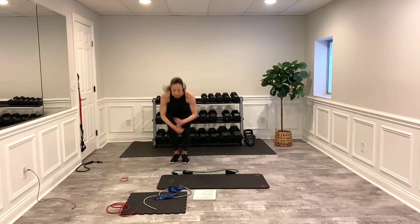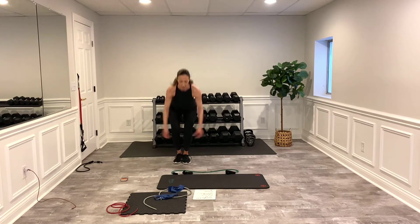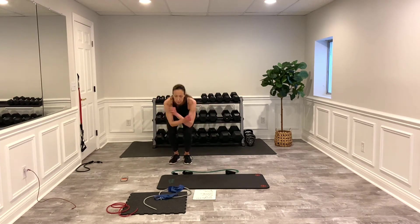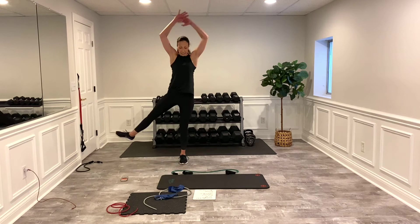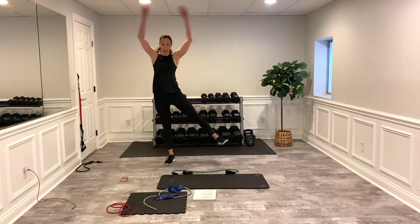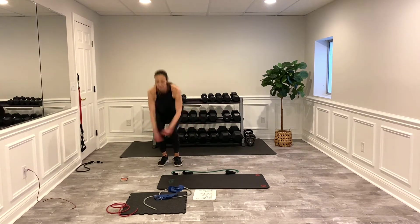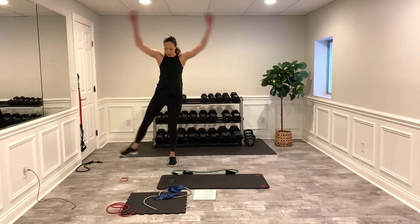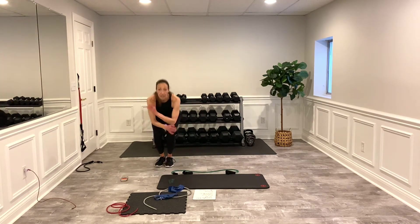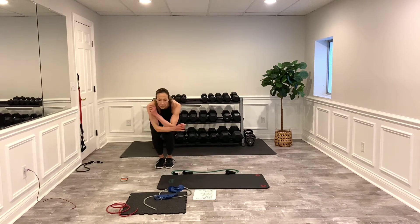Last set of these cardio moves. Good way to get the heart rate up with zero impact — giving those joints a break but still utilizing the muscles and still getting the heart rate up. You got it, almost done — three, two, one! Moving on to set four.